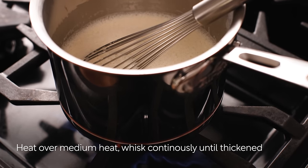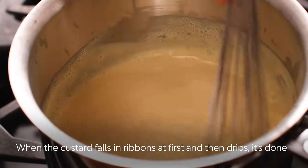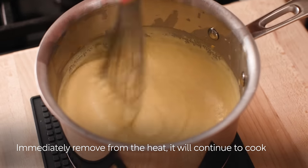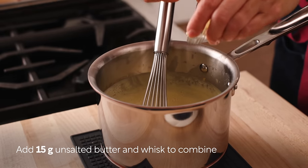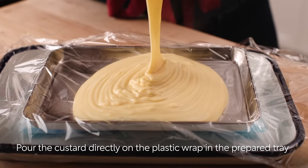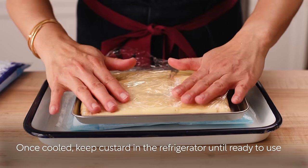Heat the saucepan over medium heat and cook, whisking continuously until thickened. Do not walk away from the saucepan while cooking. The custard is done when you lift the whisk and the custard falls in ribbons at first, then drips. Immediately remove the custard from the heat — it will continue to cook and thicken with residual heat, so it should be runnier at this stage than the finished consistency. Add the unsalted butter and whisk to combine. Pour the custard directly onto the plastic wrap in the prepared tray, wrap tightly, and use ice packs or a bag of ice cubes to cool immediately. Once cooled, keep it in the refrigerator until ready to use.